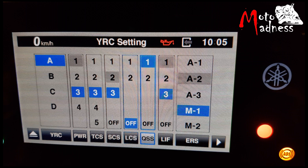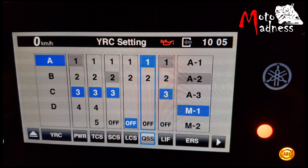The QSS or Quick Shift system allows the rider to upshift without using the clutch lever. QSS 1 will cause faster shifts, which is preferable on hard acceleration with no complete stops. QSS 2 will cause smoother shifts, which is more suited for street use.